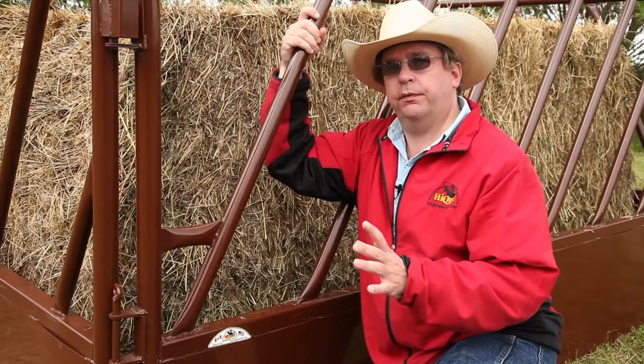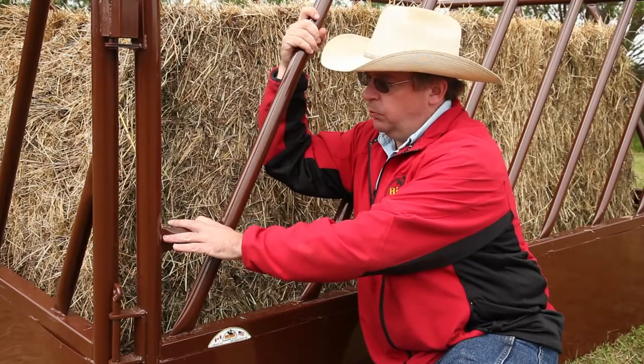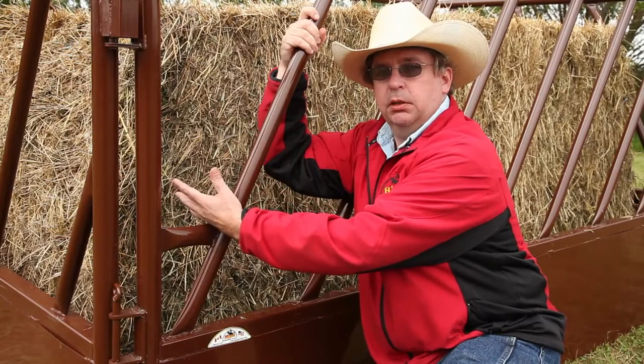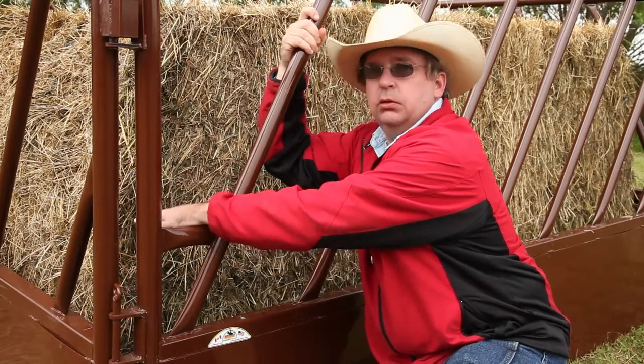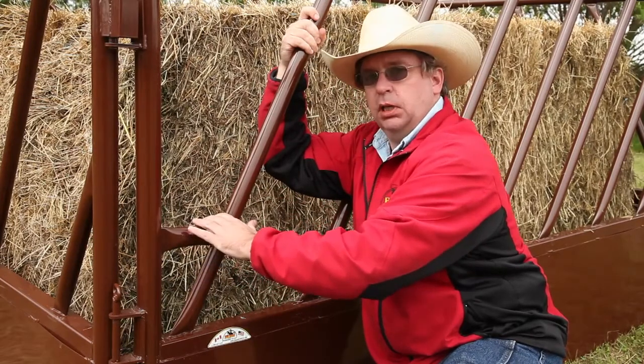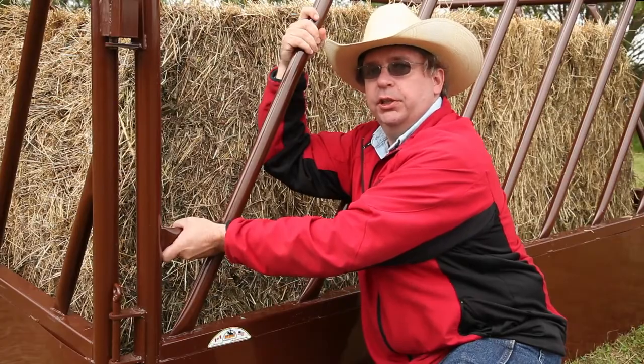One other small but very important feature to point out is this small little brace piece here. If you can imagine that's not there, you've now got a V-shape, which becomes a choke point. So if the animal puts its head in, lowers down, it can't pull itself out. By putting this small brace in there, you've eliminated that choke point, but you've also made a very convenient handle when you're carrying these around the yard.